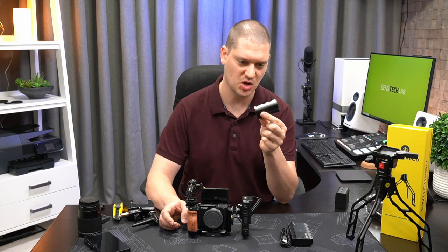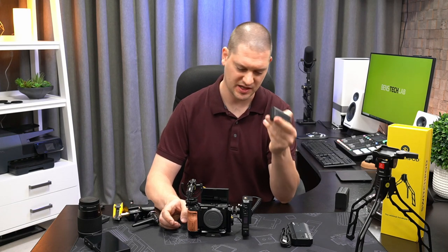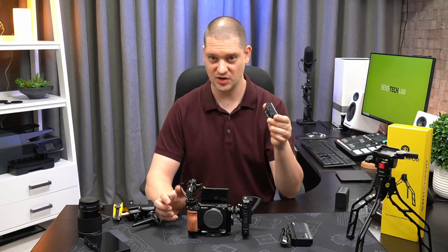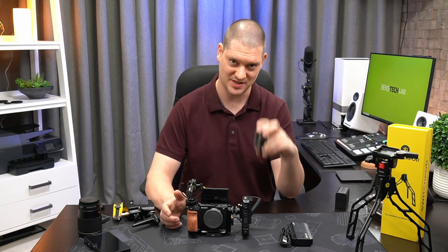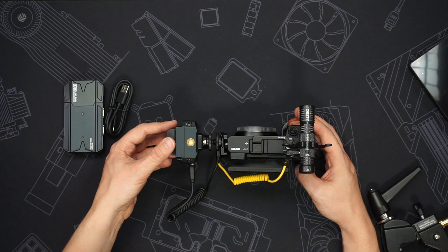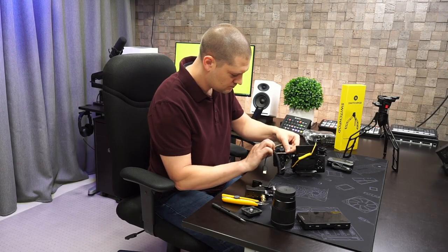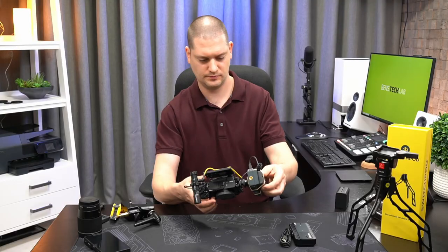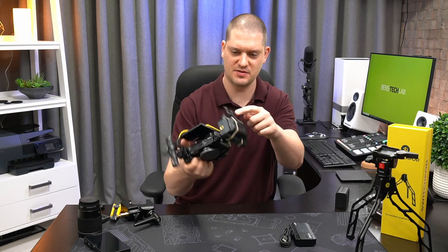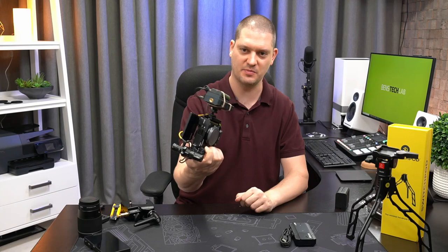Last but not least we're going to need a small Sony NPF series battery — specifically the smaller 550 size. This is from Neewer, an Amazon special, fairly inexpensive. I picked the smallest one I could because I'm not likely going to be vlogging for a long period of time and I want to keep the weight down. I threw two little elastics around to hold the HDMI cable down and it seems to be nice and compact and snag free.